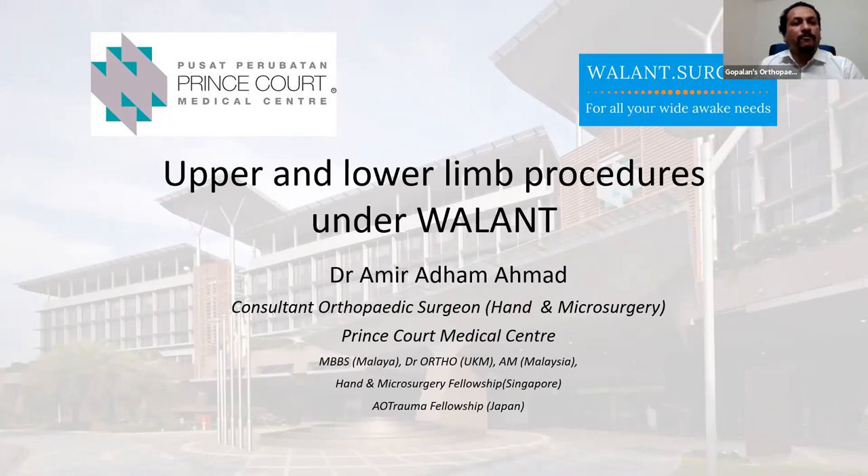Welcome all of you to the Valen Series Speaker 4 session. We have Dr. Amir Adam Mohamed from Kuala Lumpur, Malaysia. Dr. Amir Adam Mohamed is a consultant orthopedic surgeon at Prince Court Medical Center in Kuala Lumpur, Malaysia.